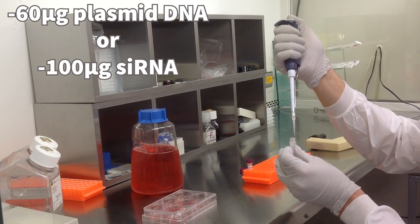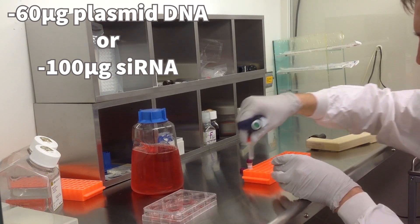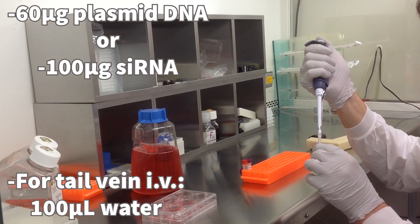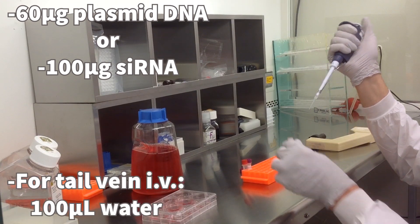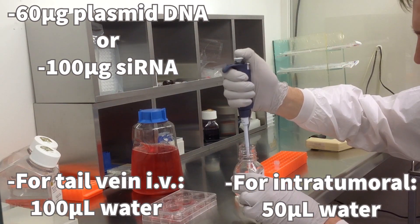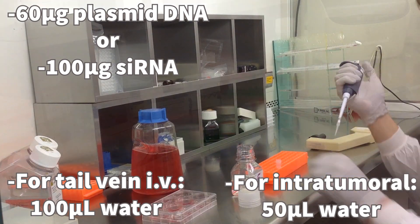Start by diluting 60 micrograms of plasmid DNA or 100 micrograms of sRNA into either 100 microliters of water for tail vein IV, or 50 microliters of water for intratumoral IT administration. All water used is DNA/RNA-free molecular biology grade water.